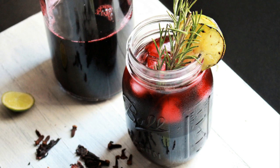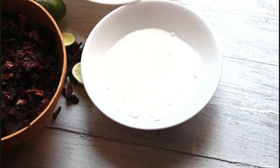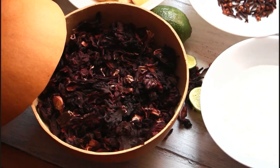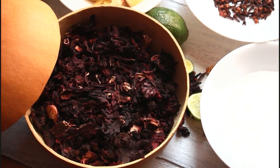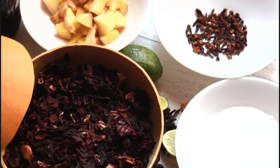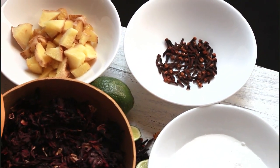Hey guys, Akwaba, welcome to my channel! This is Nana and welcome to Mukase. Today I'm going to be making what we call Sorel, Bisap, or Sobolo juice in Ghana. This is made from hibiscus leaves or flowers — this is dried hibiscus. The ingredients are very simple: just one cup of sugar, some cloves, and two tubers of ginger.